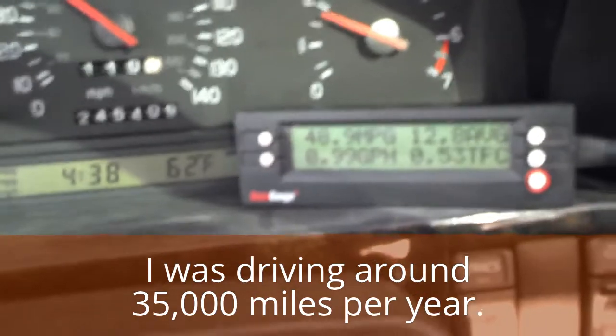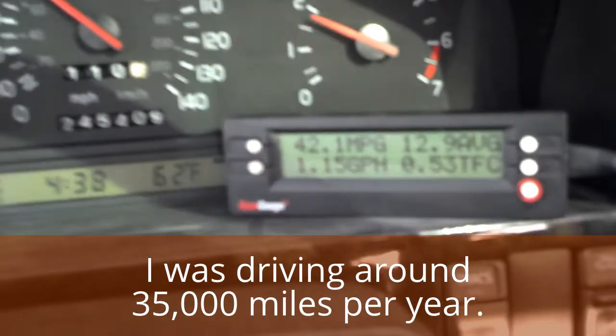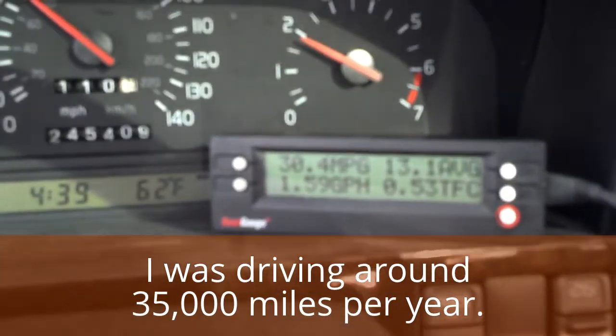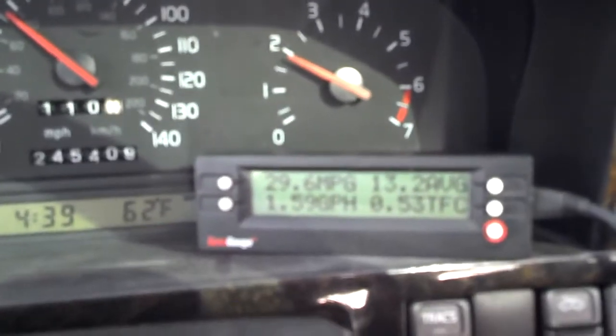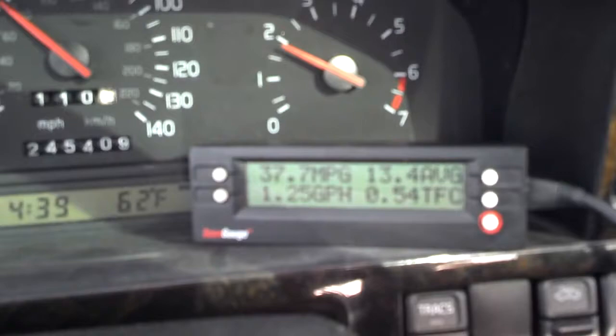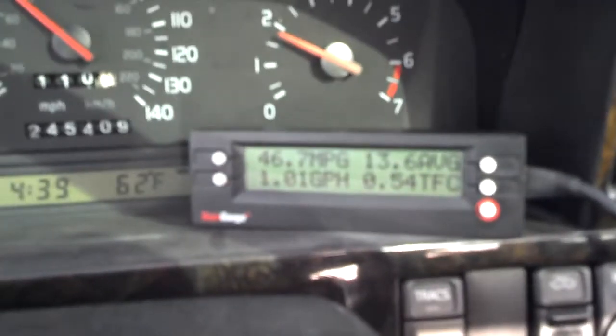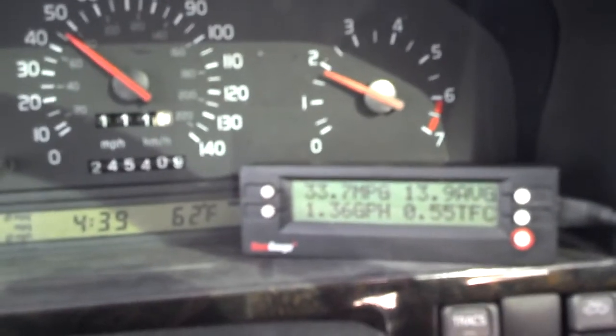So yeah, I not only got a free scan gauge but it actually began to pay me for having it. Purchasing and driving with one of these scan tools like the scan gauge can actually pay you year after year as you use it and let it help you fine-tune your driving habits to save gas.